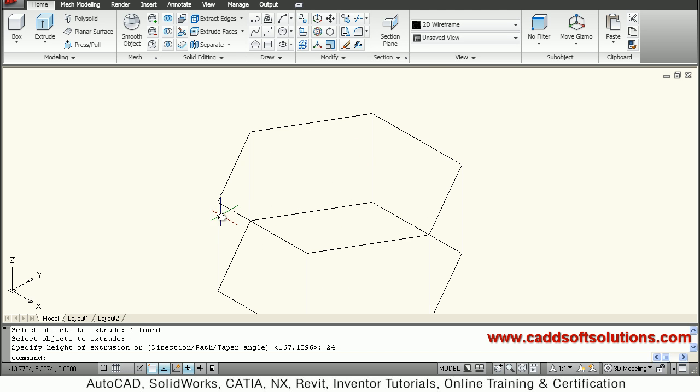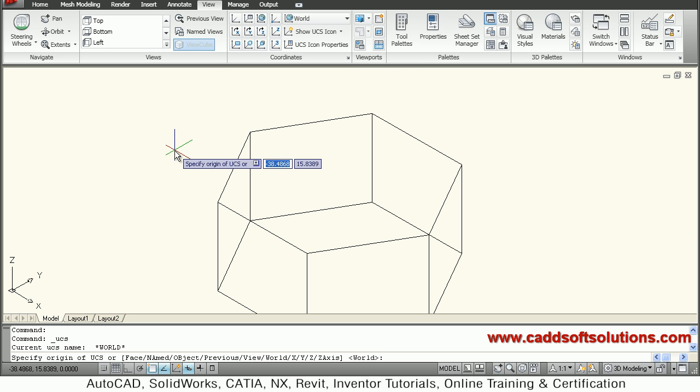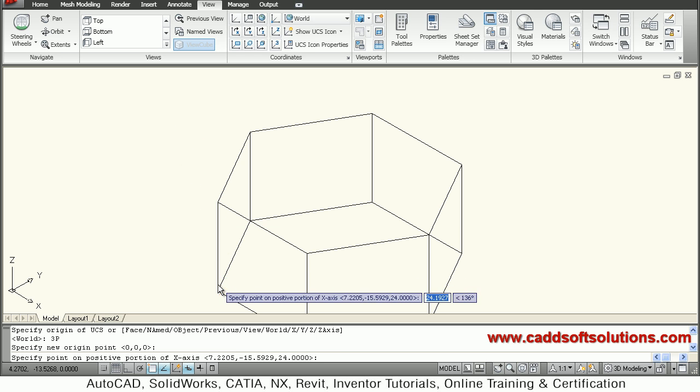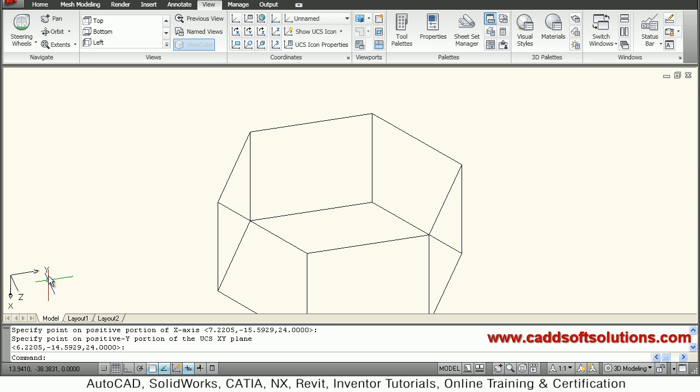Now I have to create a triangle here, revolve it and cut it to give the top radius to the bolt head. To create that triangle, I have to align my UCS to this plane. So I will go to View, say UCS and give the 3P option — 3 point. He is asking for the new origin point, so I will set the X direction in this direction and Y in this direction, so my X, Y, Z is aligned as per that.